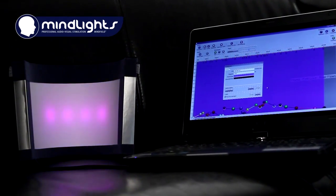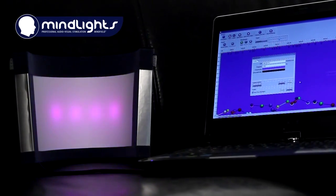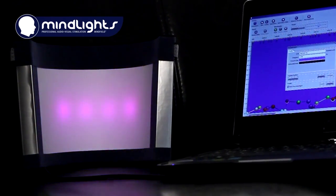The MindLights LED mask generates specific visual stimuli in thousands of colors you can choose from to entrain your brain. You have never seen such deep and vivid color illusions in any other device before.